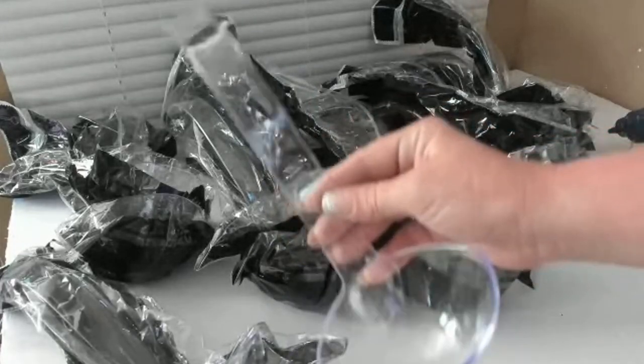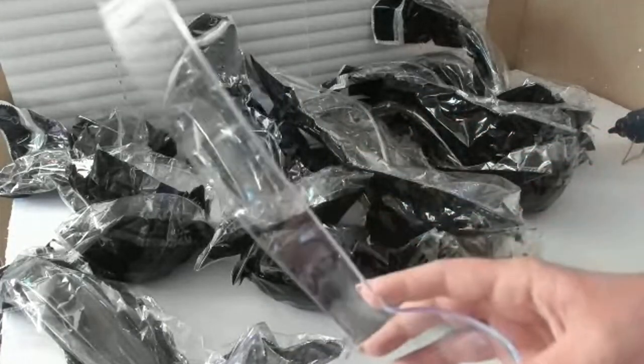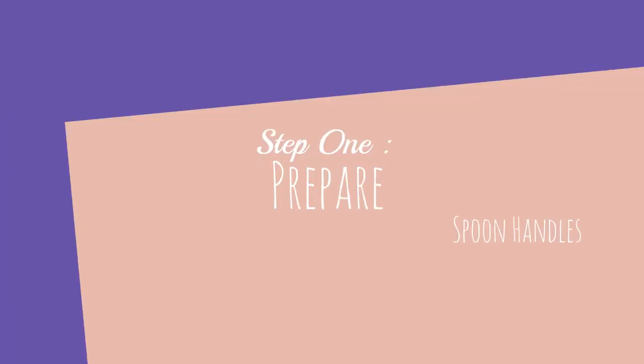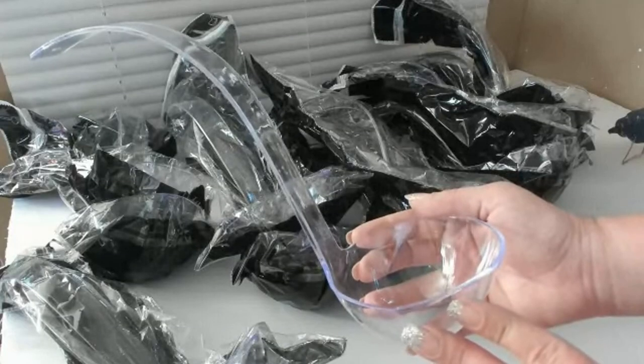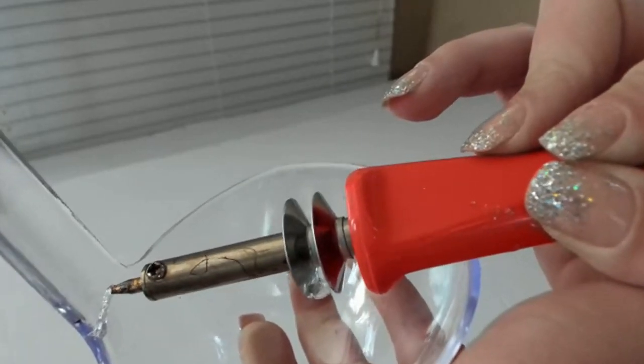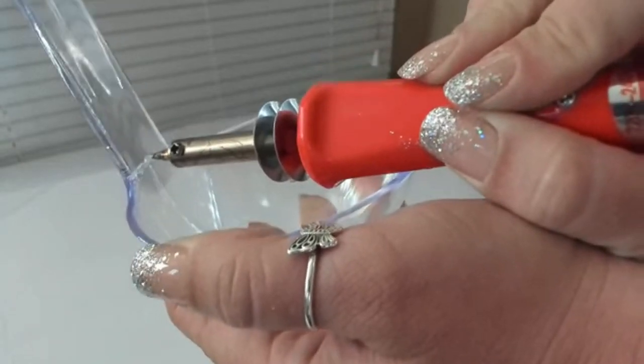For this project I purchased 12 of those punch ball spoons that are in the wedding section of Dollar Tree. The first step is to prepare your spoon handles. I started out by melting the spoon handles using my hot knife.